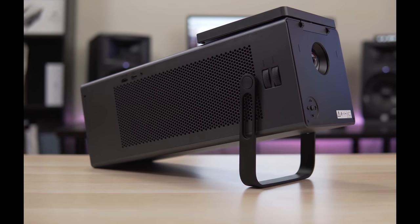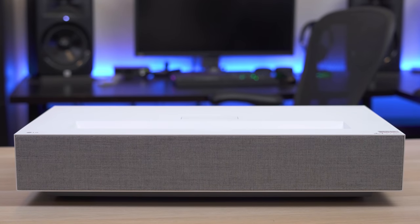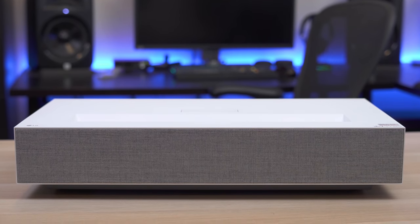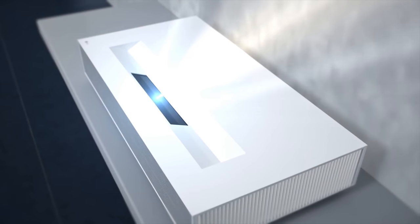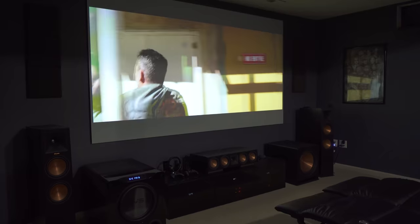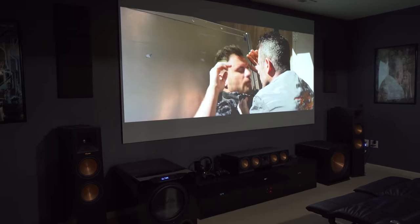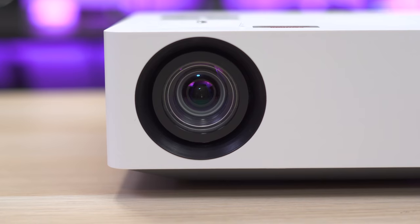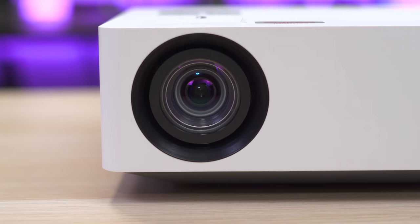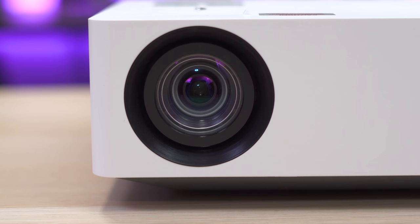This is the third projector in LG's 4K lineup. We have the HU80KA laser projector with a fun and versatile design, the HU85LA which was named the best ultra short throw, and now the HU70LA. Like most 4K projectors priced under $5,000, the HU70LA uses pixel shifting to display a 4K image, using the .47-inch Texas Instruments DLP chip. It's a certified 4K projector — the first 4K LED projector reviewed on the channel.